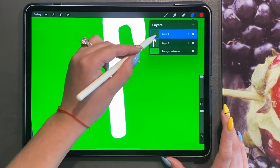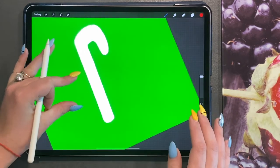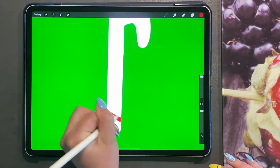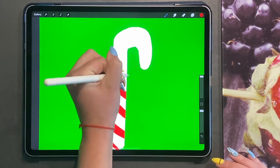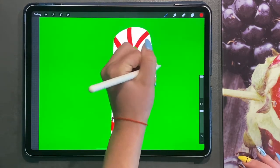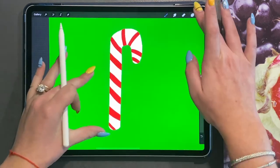I'm going to turn the brush all the way up and add a clipping mask. We're now going to add some red lines going in a curve around the way the candy cane would be going. We'll do a few of these. You can make them thinner or thicker, in different colors. We're going to join them up. I like this, so I'm going to merge this layer down so they're both on one layer.